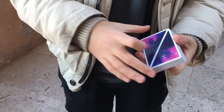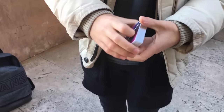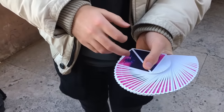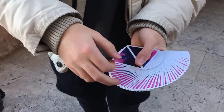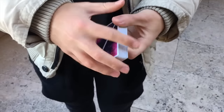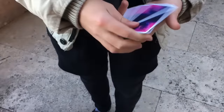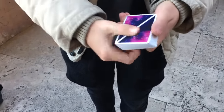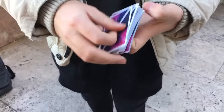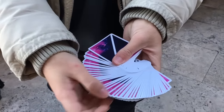They look really really nice. It's a thin border, they remind us of the space and the galaxy. And you can see, if you fan them, you can see this part of the deck, and if you fan them like this you can see the darker part of the deck. And you can see the brighter part of the deck.